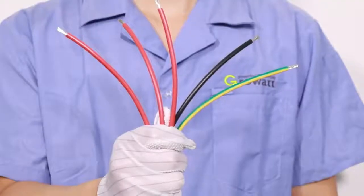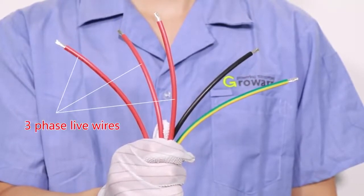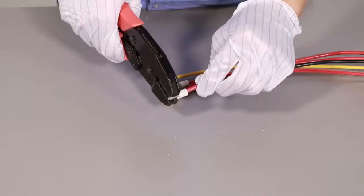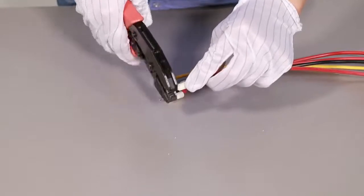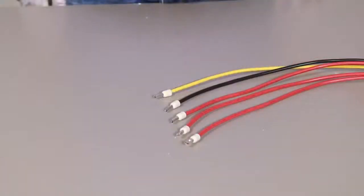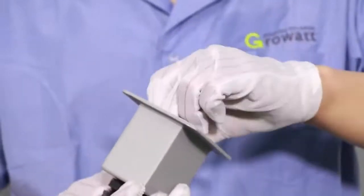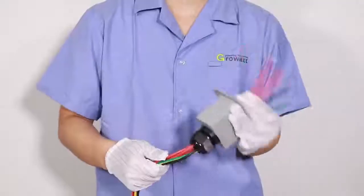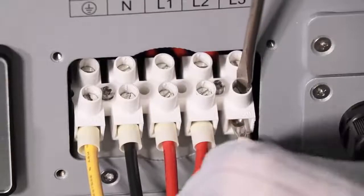The AC connection is a screw connector with five pins: line 1, line 2, line 3, neutral, and protection earth. Put the wire terminal to the lid and use gripping pliers to tighten it. Put the cable to the AC protection cover, and then screw the five standard wires into the relevant terminals.